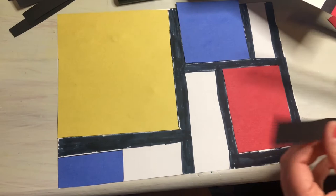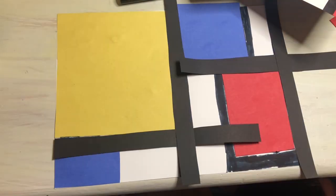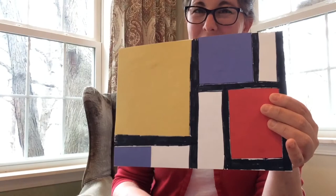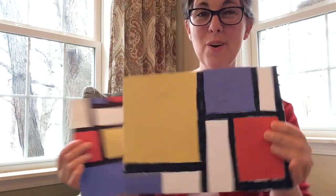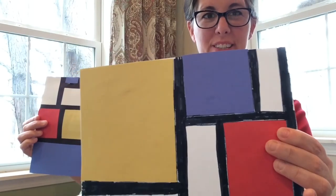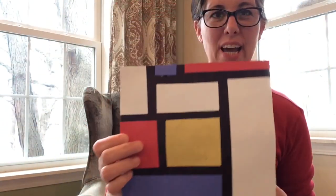The last option is to use white paper, glue the colors on, and remember to use only primary colors: yellow, blue, and red. This type of project is a perfect way to introduce your preschooler or elementary-age student to the world of abstract painting.